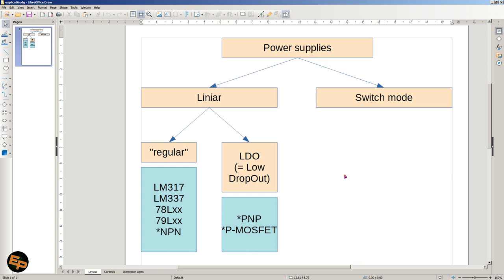If we take a look at power supplies and split them based on their technology, we could say there are two categories: linear power supplies and switch-mode power supplies. Switch-mode power supplies are the most widely available nowadays because they are much more efficient than linear power supplies. Within the linear power supply category, this is where LDOs appear.